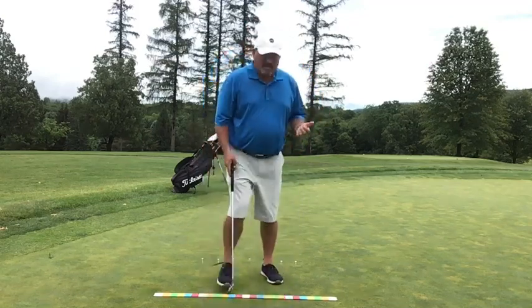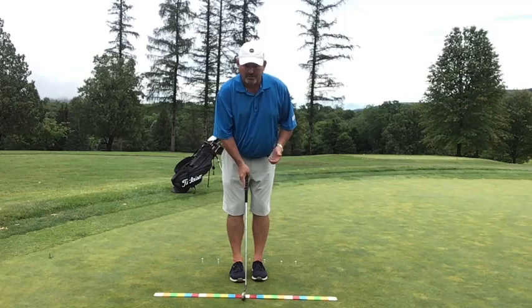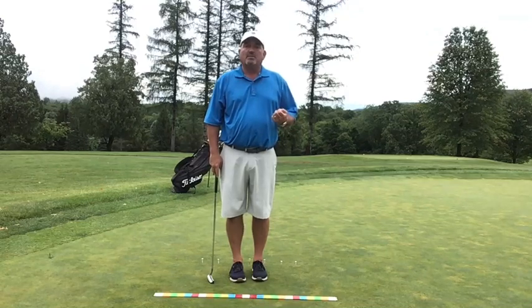A lot of times I see people who have a stroke that goes short to long, like they're trying to accelerate. And sometimes unfortunately I see people who have a long stroke and then they decelerate — and for proper speed control, that's not really what we want.